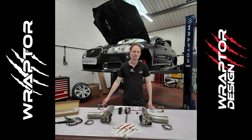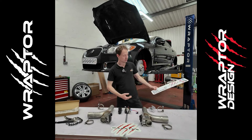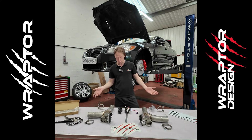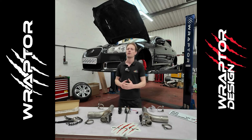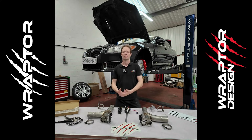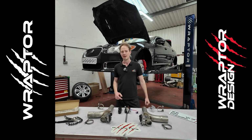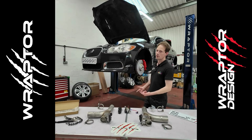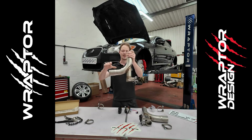Hi guys, Dudley here from Raptor. We've been up to some more things in the workshop and we've created another new product. Some of you may be aware that we offer an active exhaust valve installation for your current car's exhaust. Well, we've come up with a kit for the Jaguar XFR — a pre-fabricated active exhaust valve kit.